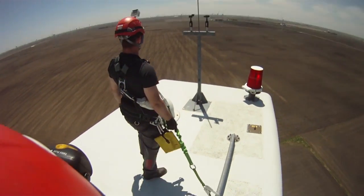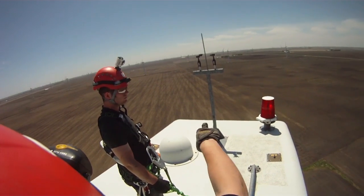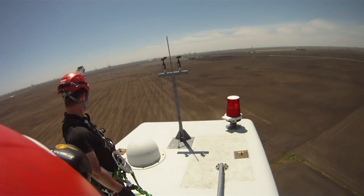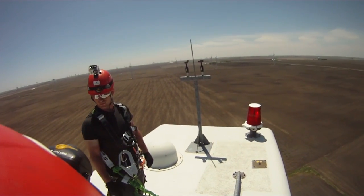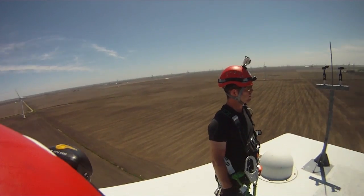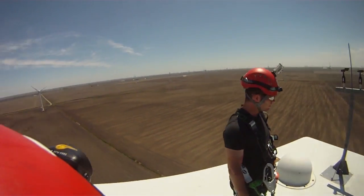Also mentioned on the top of the nacelle is the FAA light, which is used for air traffic to notify them that there is a wind farm located in the area. These are located around the perimeter of most wind farms to signal that there are wind turbines ranging between 65 meters and 100 meters in that range, so it allows air traffic to stay clear. This will be tested to make sure it is functioning properly, displaying the right time signal for the light, and receiving all controls to the inside of the turbine.